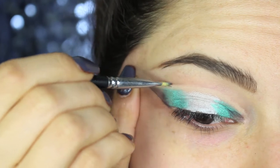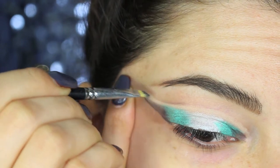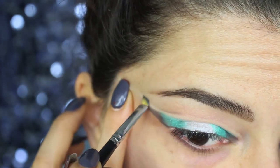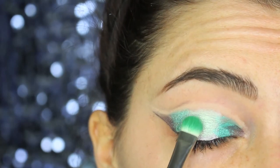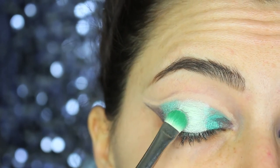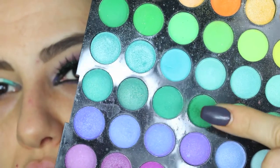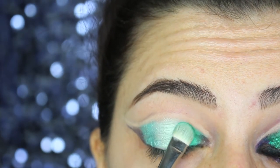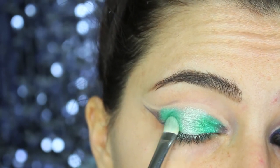We move now to the cut crease — at the end of the crease I'm applying the purple gel liner we just used. It's now time for eyeshadow: in the center I'm applying ZOE eyeshadow by Nabla, pressing the shadow on top of the white pencil. Where we applied the green, I'm going with a bottle green eyeshadow, using all matte eyeshadow for this process, and then I just blend the edges of the two shadows together.